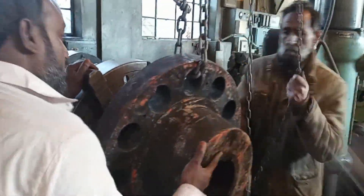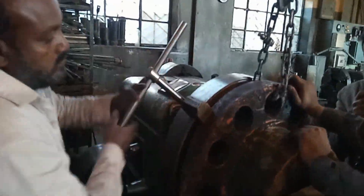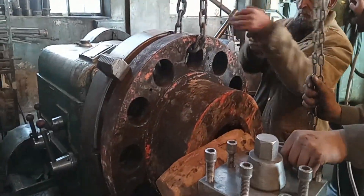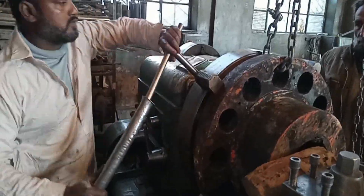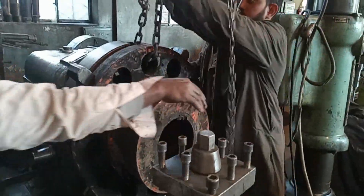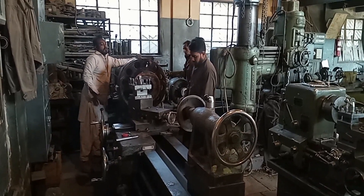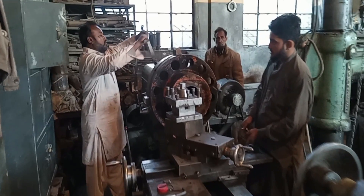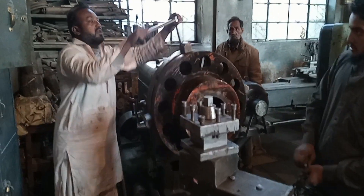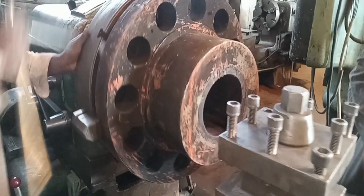This shaft is already damaged due to excessive load. This machine is a crushing machine that crushes stones, so all the load is on this shaft. As you can see, the shaft is completely gone.